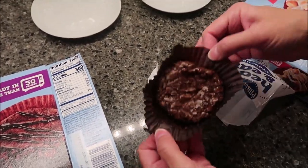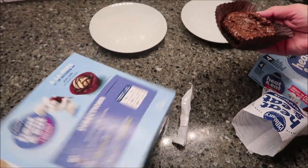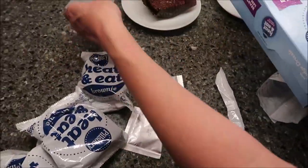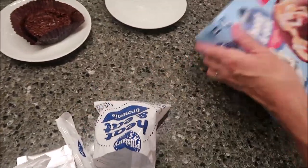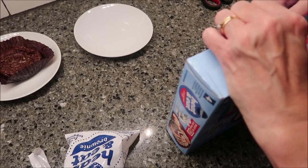I'm going to use scissors to make it easier. The directions say to remove the brownie from the wrapper — so this is what that means. The icing packet is down in here as well. And here's the packet of icing — those extra pouches can go back in the box. There's also an easy-open tab I didn't see at first; I'd opened the other one from the side.